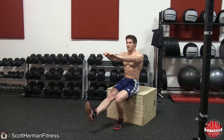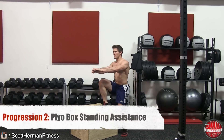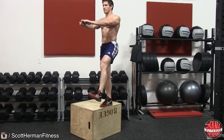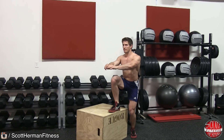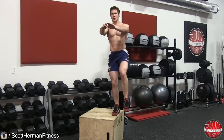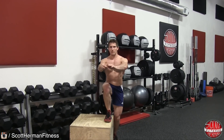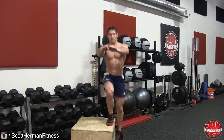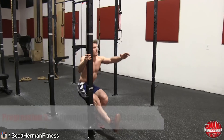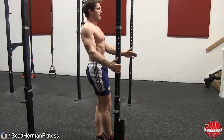Challenge yourself by using a plyo box that is lower to the ground as you become stronger. For progression 2, utilize the plyo box to help simulate the bottom position of the pistol squat. Place your right foot up on top of the box and with as much control as possible, push through your heel to bring yourself to the top position of the movement. Be careful to not use momentum to get yourself off the ground, and if you have a hard time with this progression, find a lower plyo box.